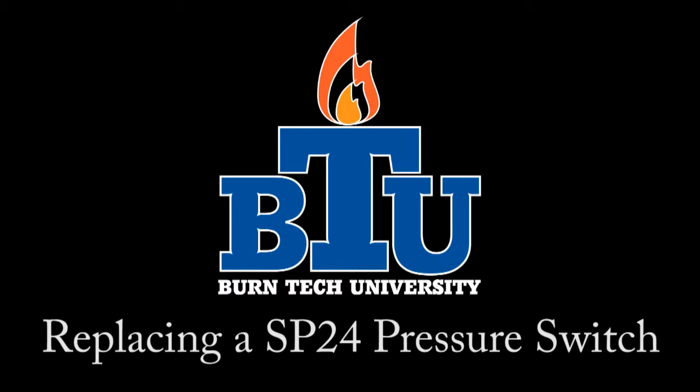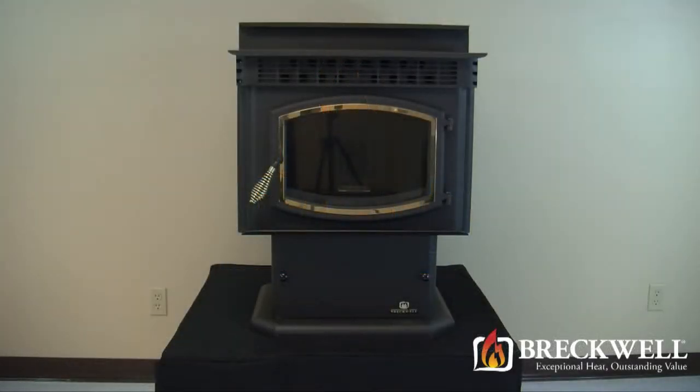Welcome to this edition of Byrne Tech University presented by Breckwell. In today's video we'll show you how to properly replace the pressure switch in your SP24 pellet stove.